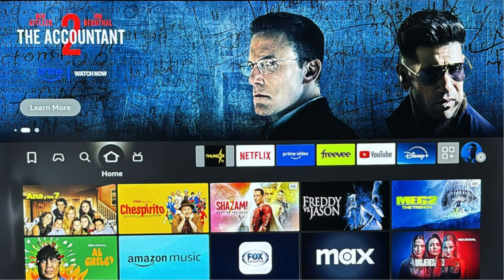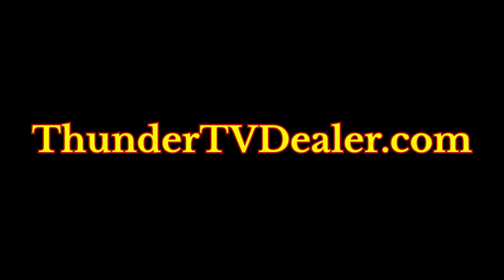Fourth, take advantage of ThundertvDealer.com's referral program — it's a win-win program for you and your friends. Thank you kindly for watching.